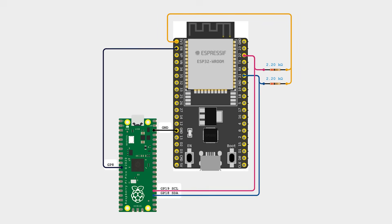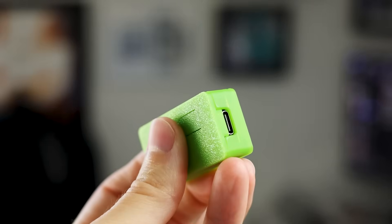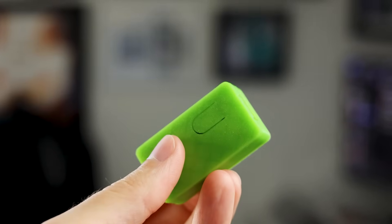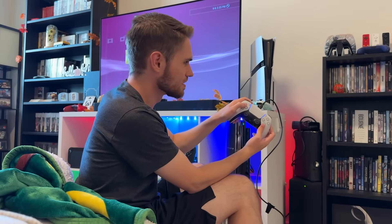You may be thinking, I wish this was wireless. Well, there is a way you can build it to make this a wireless adapter. I just didn't do that here because, honestly, I got paid by PCBWay to make it with their boards. But also, this box is clean and compact, and I don't mind being wired here and avoiding any possible latency.